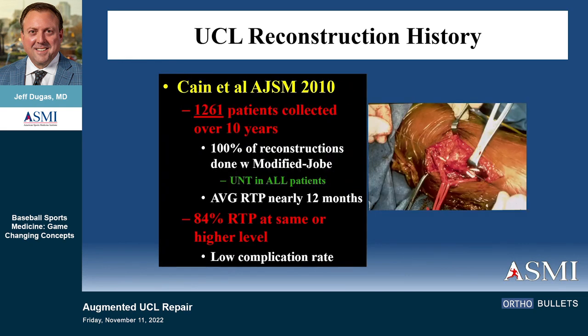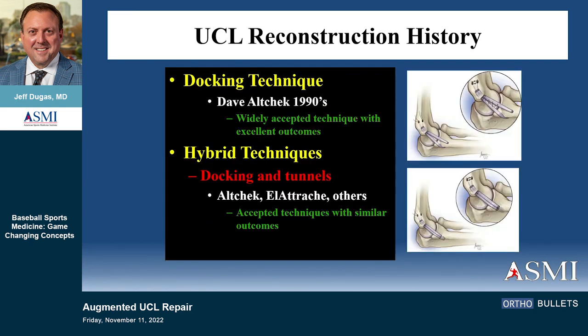Lyle Kane published our data in 2010 on UCL reconstruction — over 1,200 patients, all of them were modified Jobe done by me, Andrews, or Lyle. Average return time was 12 months and 84% return to play with a low complication rate. Since then, we've had a lot of other techniques that were available at the time.